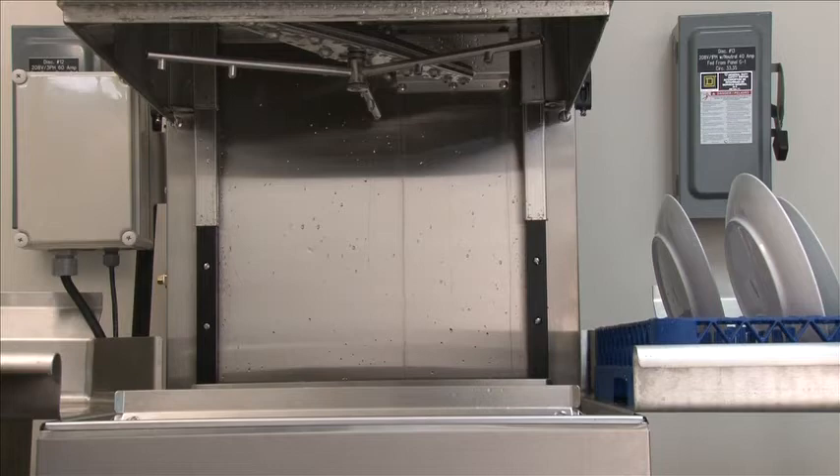Depending on the local water conditions, your machine may or may not need deliming. If you see a white scale buildup in the machine, that means there's a lime buildup and it needs deliming. We recommend getting with your local chemical company and letting them suggest how much and how long you should delime the machine. Certain regions are worse than others if you've got hard water, so refer to your service manual or local chemical company regarding the deliming procedure.